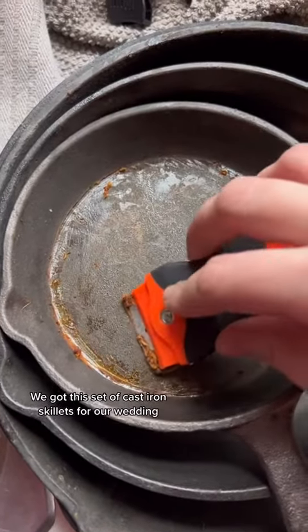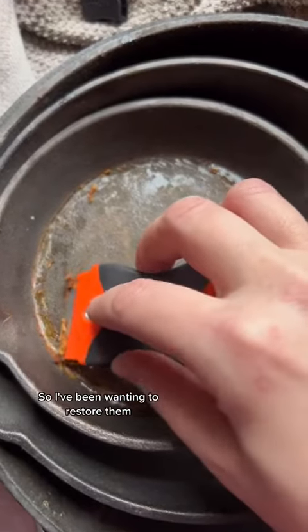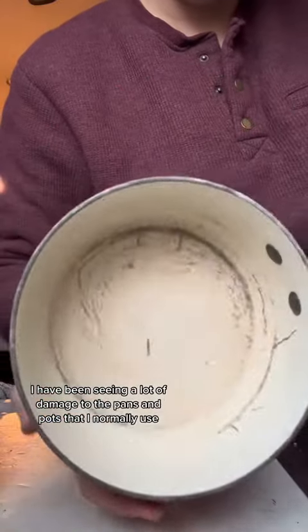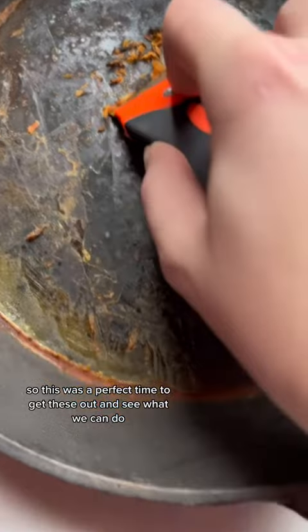We got this set of cast iron skillets for our wedding and I used them once and quickly ruined them, so I've been wanting to restore them. I have been seeing a lot of damage to the pans and pots that I normally use, so this was a perfect time to get these out and see what we could do.